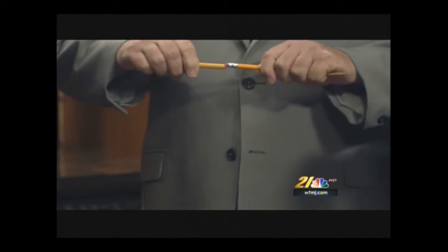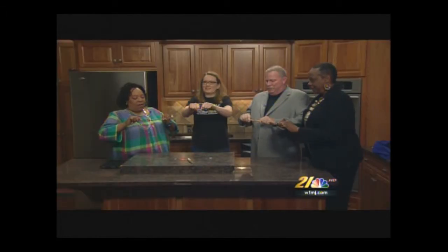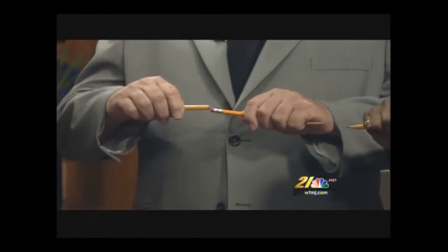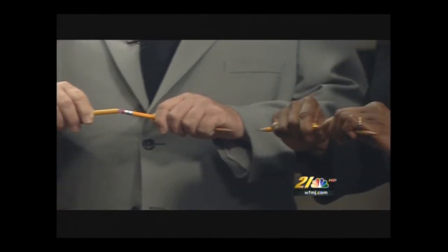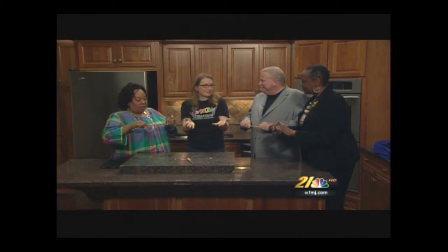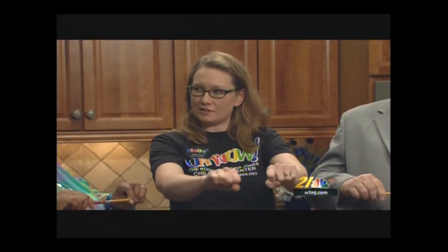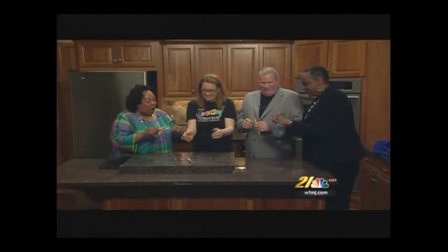Hold that for about ten seconds. One, two, three, four, five, six, seven, eight, nine, ten. Now slowly pull them apart. Doesn't it feel like they're kind of... it feels like a magnet is in there. They feel somewhat magnetized, right? This is a sensory issue. Our nerves and muscles get so used to pushing those in, then when we try to pull them apart, we still feel that natural resistance.